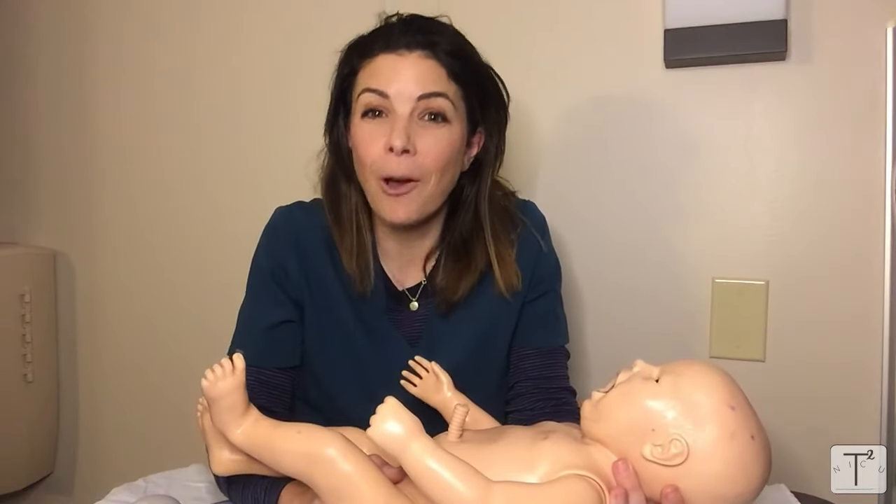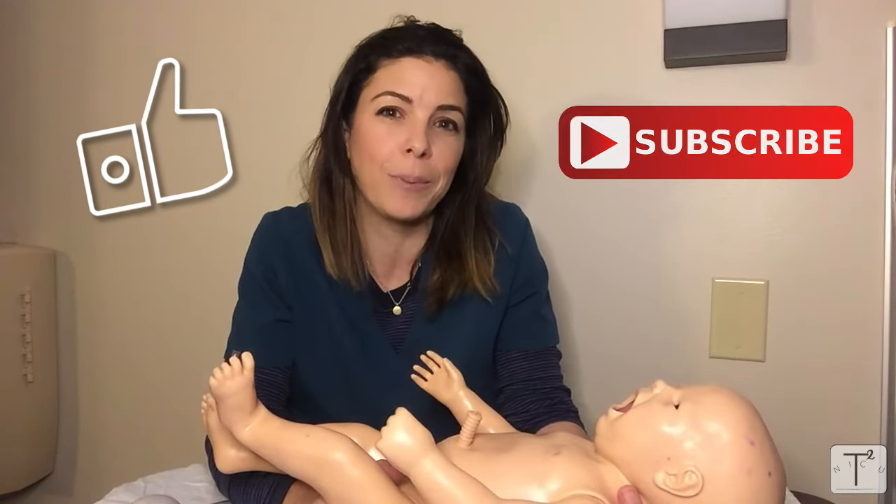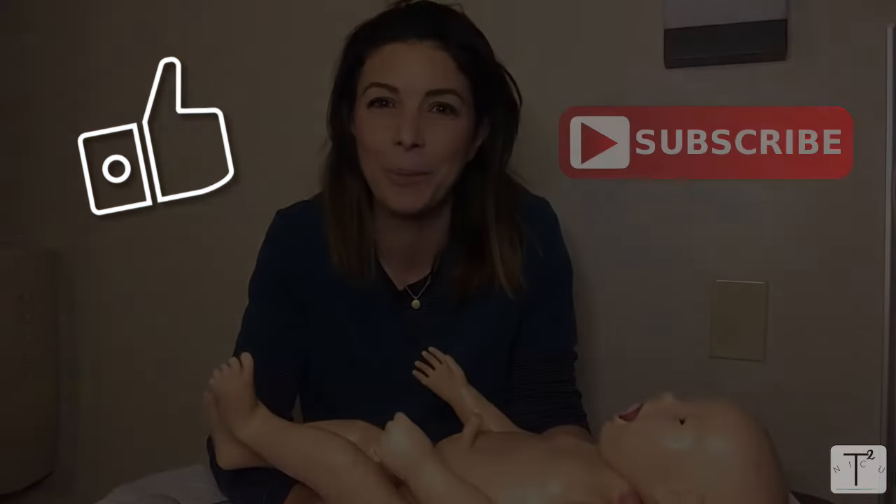That was a lot of information — I really hope you learned something. I'm going to cover seizures and HIE soon, but if there's something else you'd like me to discuss, please comment below. Please remember to like and subscribe, and enjoy your learning. Thank you. Bye-bye.